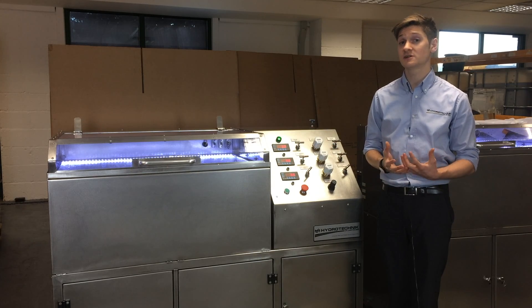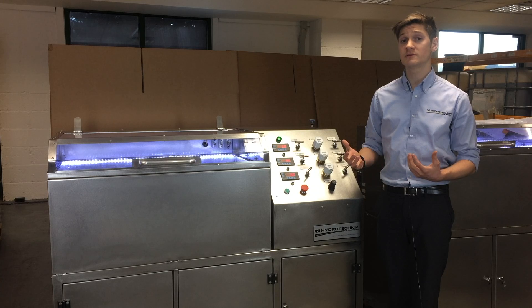This test rig has benefited the customer in many ways. One of the main things is that a product has been heavily tested before it gets to market.